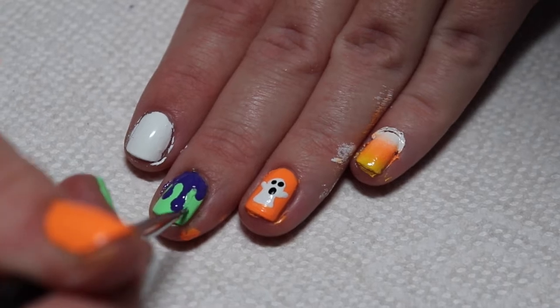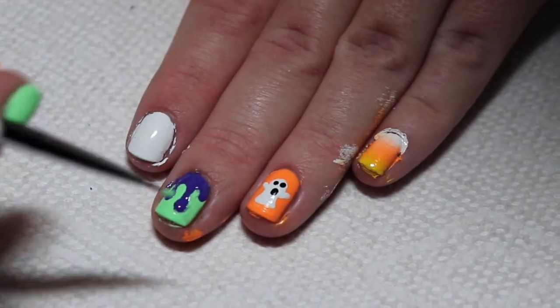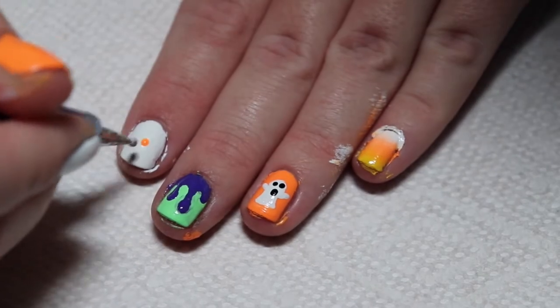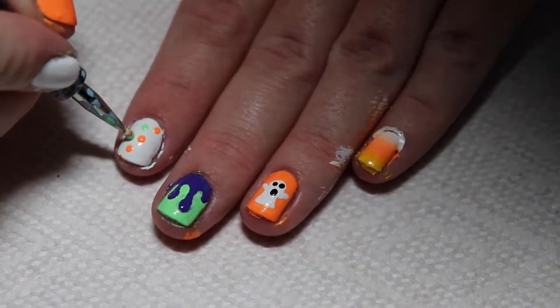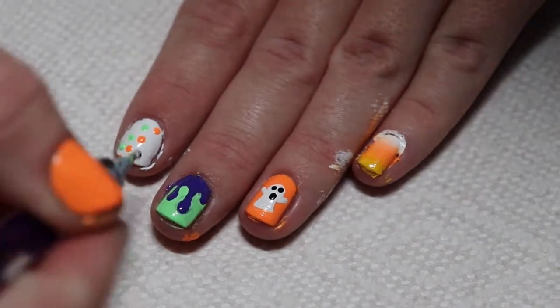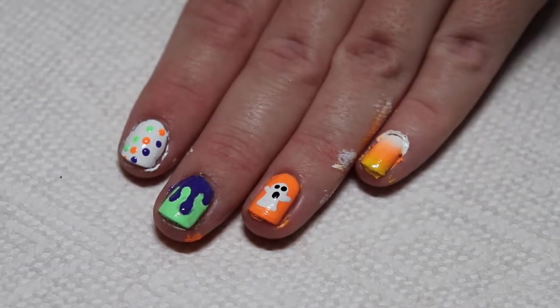Then if you need to touch up any lines, take the original base color and round out the lines. The next design is a fun polka dot design. I started with orange and made dots in a diagonal line, then put dots in between those dots but to the left a little bit. Repeat these steps with the other colors until the nail is full.